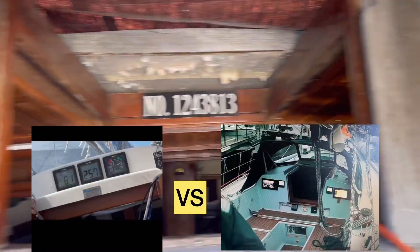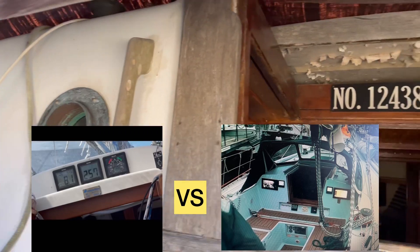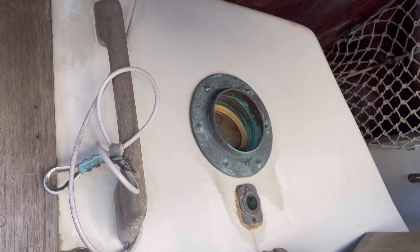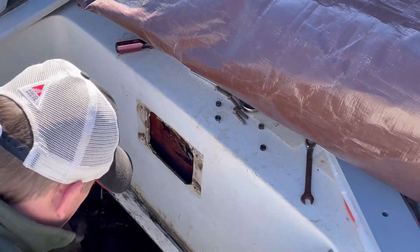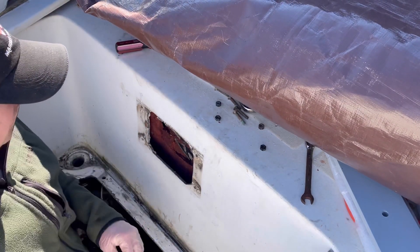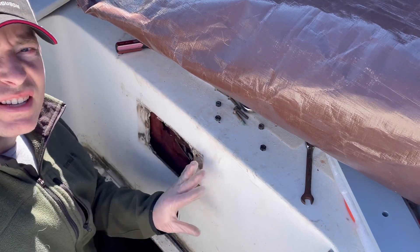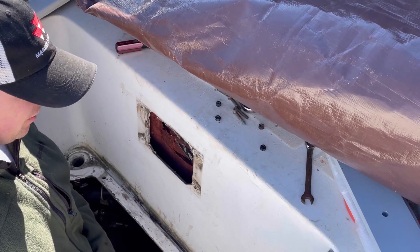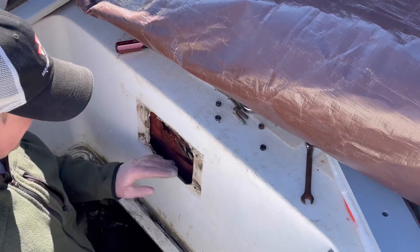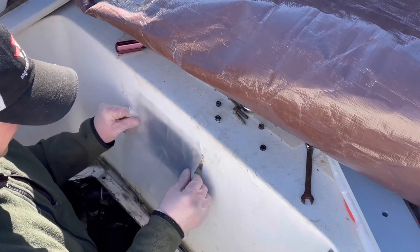Up here we have instrument panels. We're going to come back, seal this up, fiberglass it — glass it closed. For now though, that's some 4mm tarp covering it.